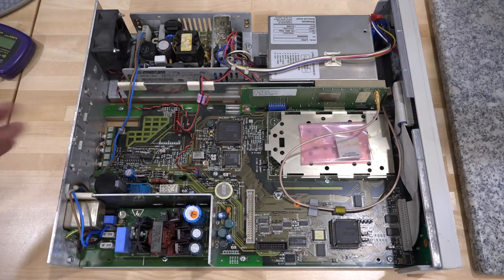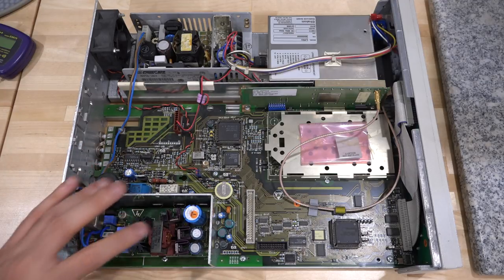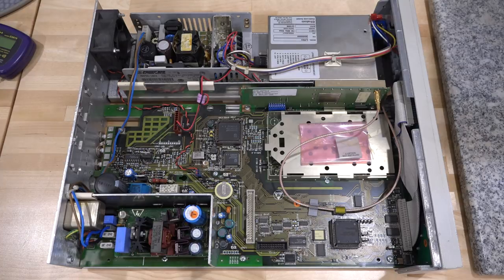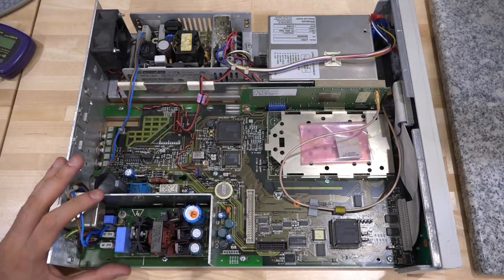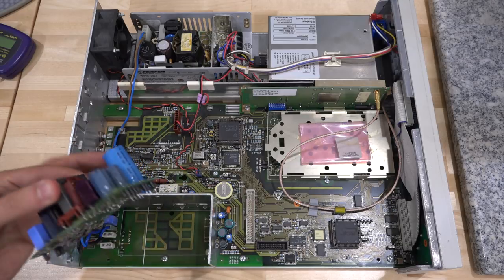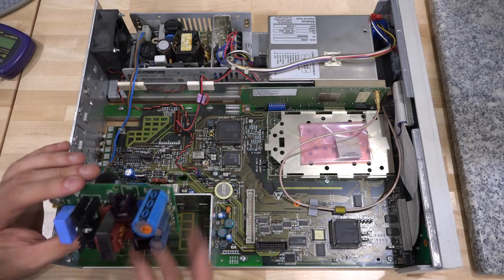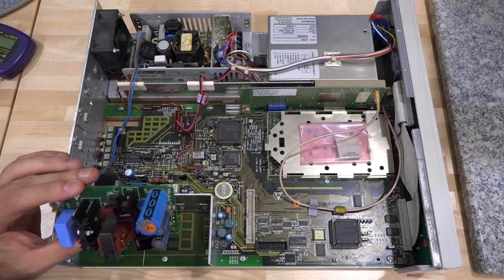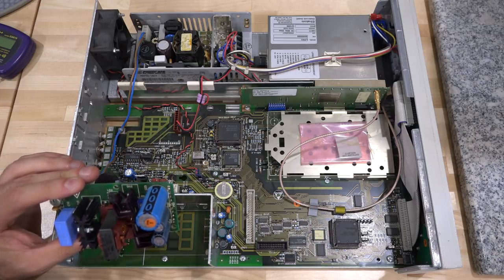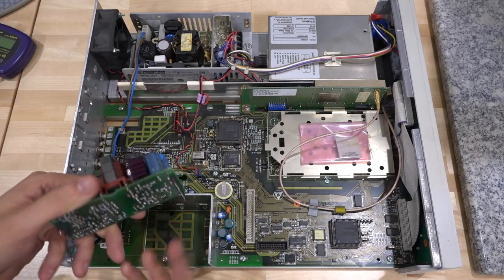I took the cover off and did some measurements, verifying the rectifier is working. For more information about this particular power supply, watch my other repair video. I removed the board, just like last time. I suspect this capacitor might be bad, and that's one of the first things I'll change to see if the behavior changes. I'm also going to change the other capacitors since these are pretty old.